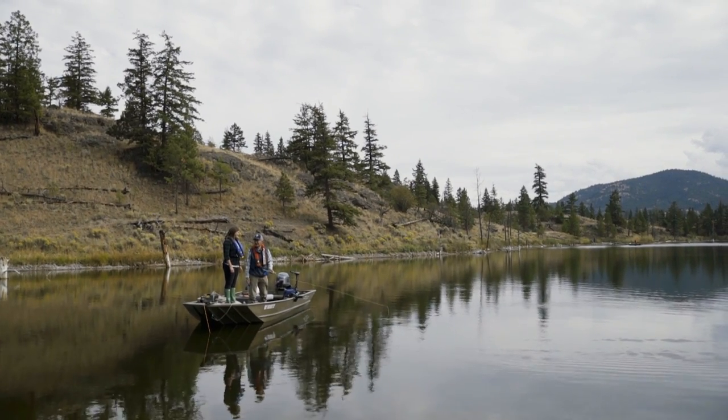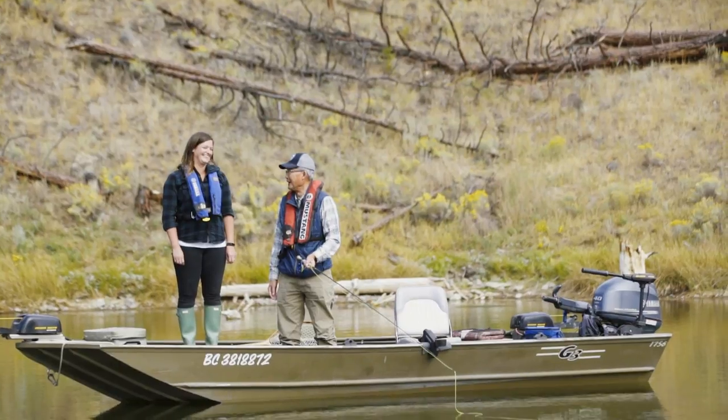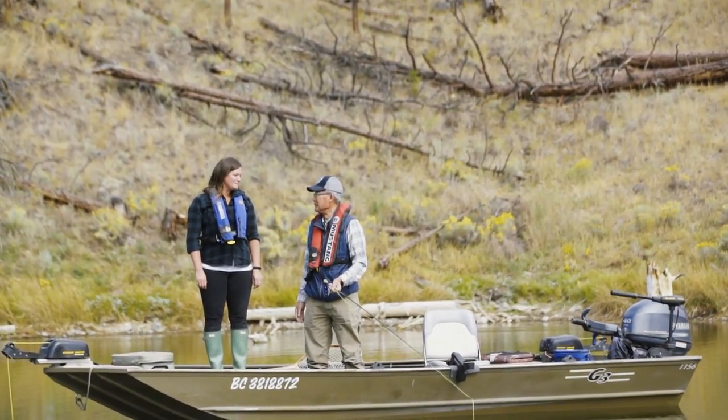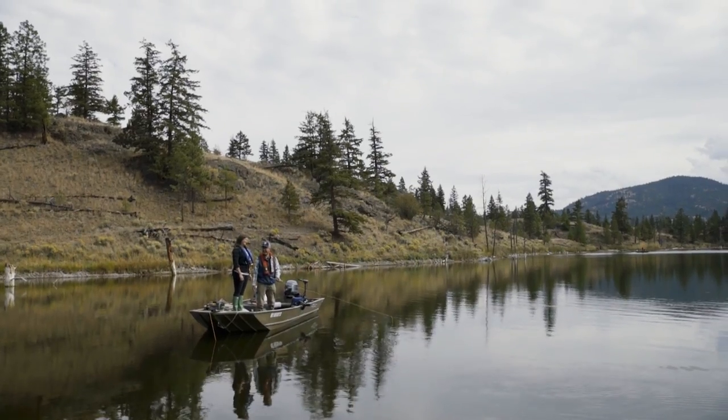All right Jessica, time to learn how to properly cast a fly, because we've been out fishing before and it was a little dangerous sometimes, wasn't it? I guess so.